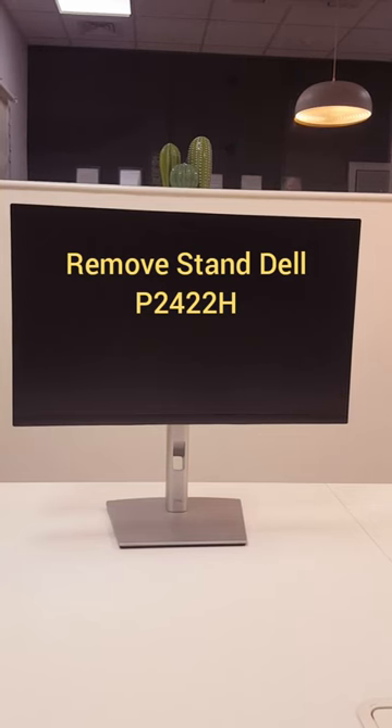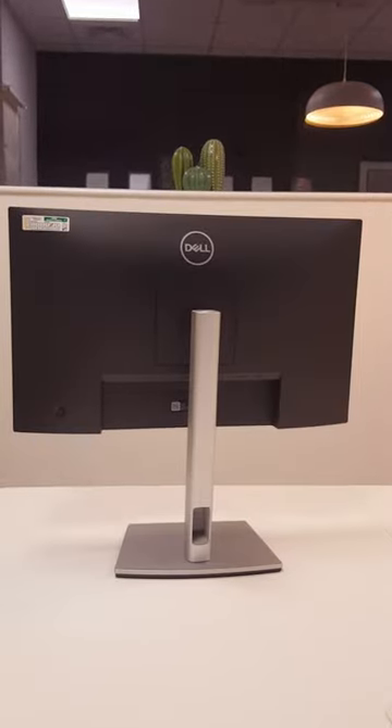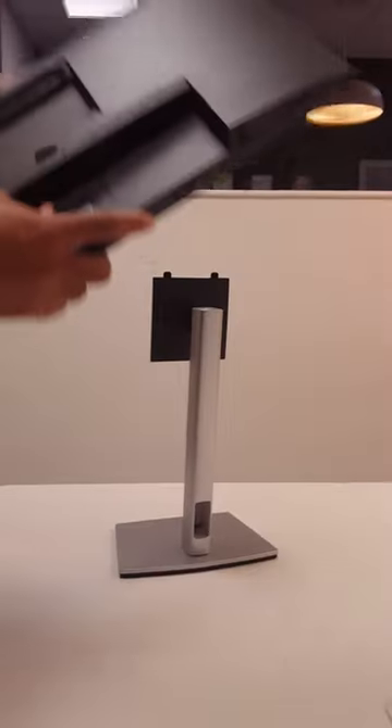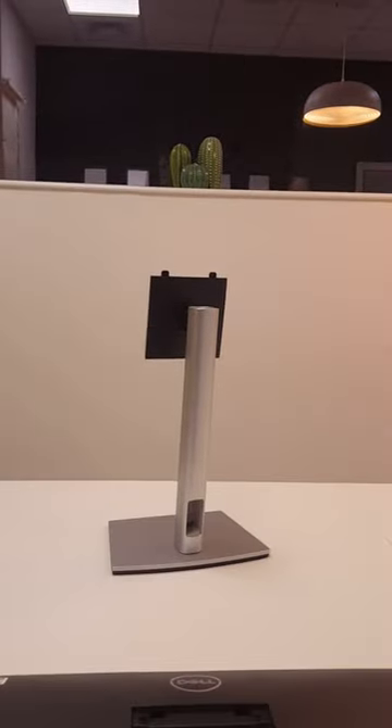Today we're going to remove the stand of a Dell P2422H. First, check the screen and turn it face down. There is a button — press it and it will release the monitor from the stand.